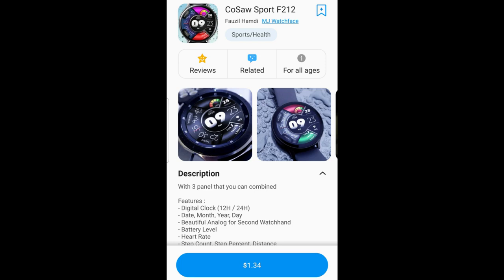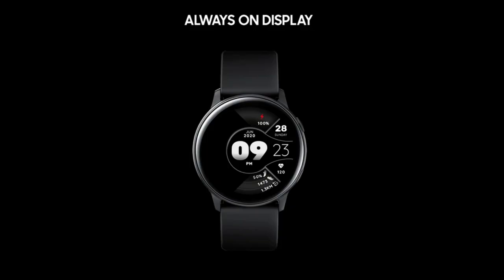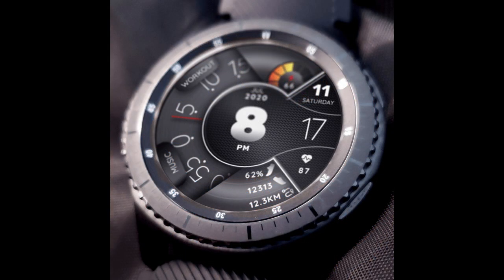Welcome back to the channel everyone, and I appreciate all of you hanging out with me today for our latest review and giveaway, because I got another colorful, animated and sporty looking watch face to share with all of you. This one has been provided by our friends at MJ Watch Faces. I only found out about this developer a few weeks ago, but I am really digging his designs, and especially this newest one is just another eye pleaser that all of you are going to be able to add to your accounts.